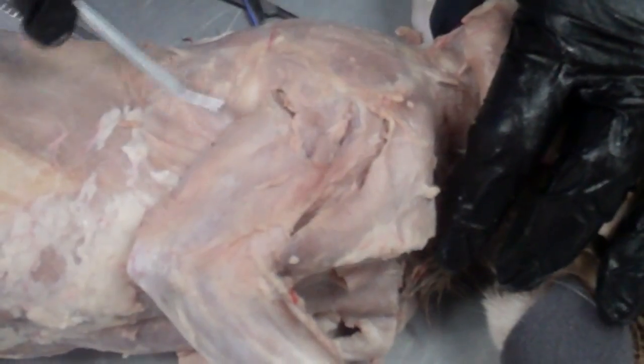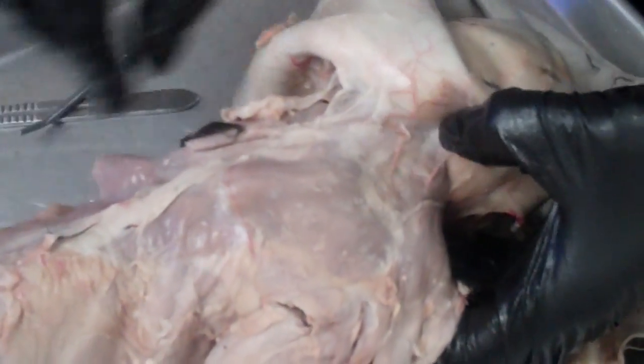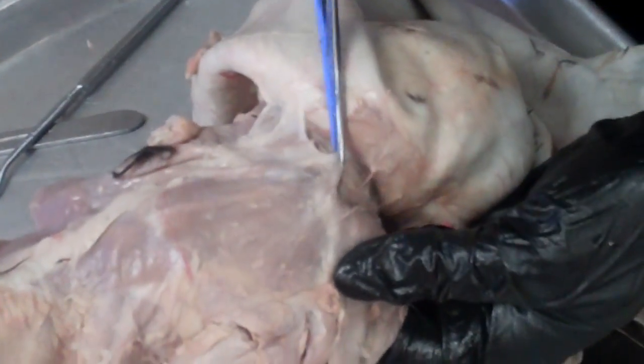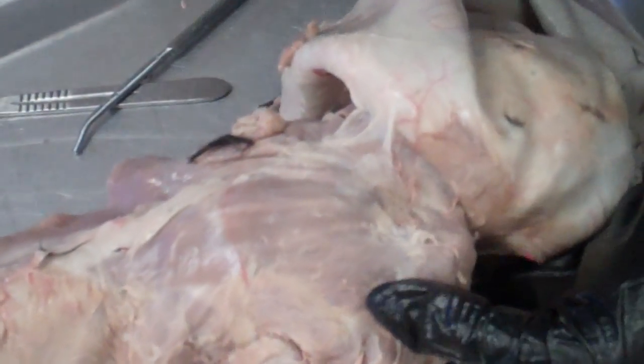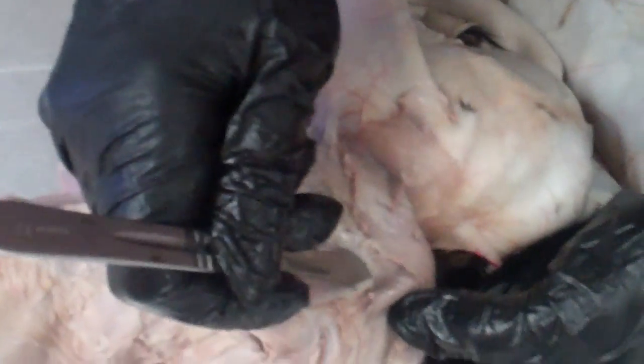Now we're going to look for the trapezius muscles. The trapezius muscles are going to go more on the back. As I pull this down, I want to look for a place where the clavotrapezius is going to be separated from the other trapezius muscles — if I pull down here I should be able to see a place to make a natural separation.